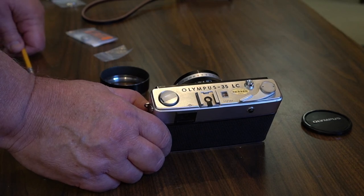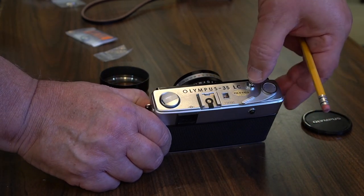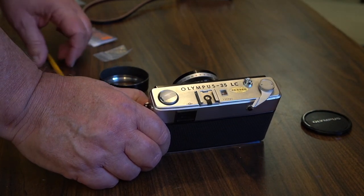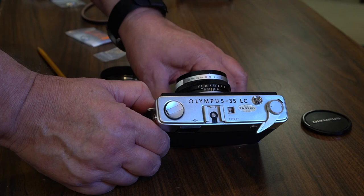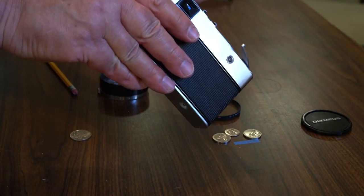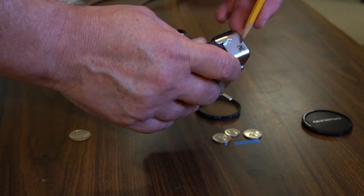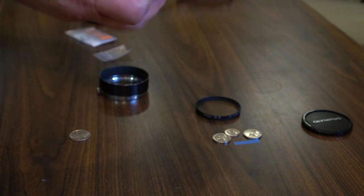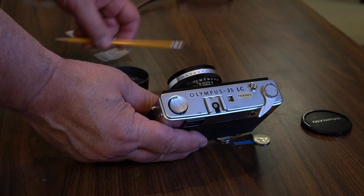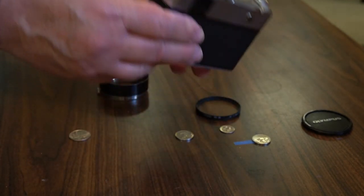How quiet is the camera? It's not too shabby actually. I'm not going to load film. Here is a PC port — that's where you plug in your flash — and here is a hot shoe. Neither the hot shoe nor the PC port work on this because...